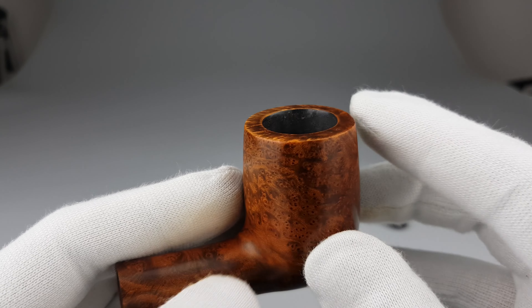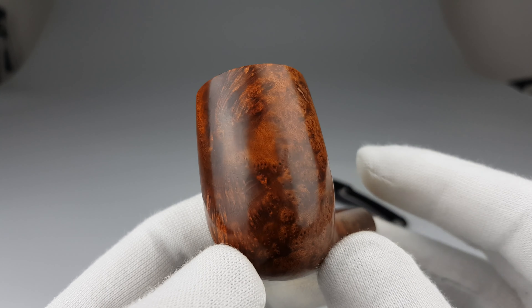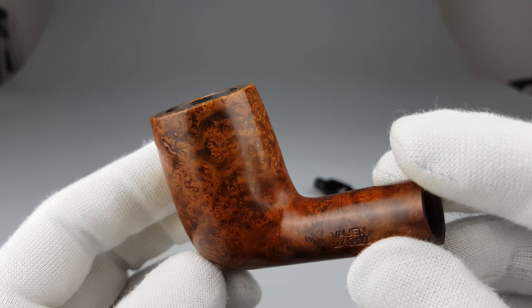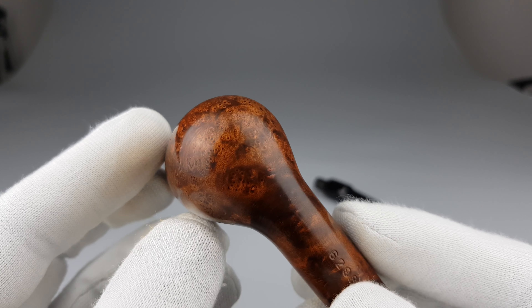Nice and clean rim edge. The grain is beautiful — you can see that bird's eye grain, quite dense. The briar is very light in the hand.